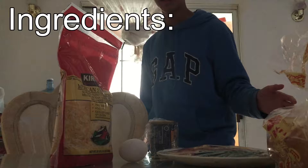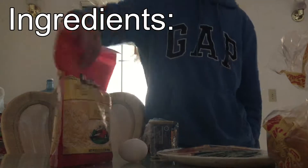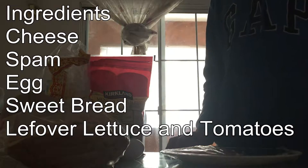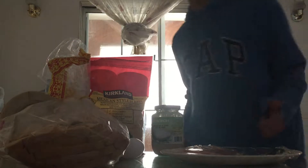This is gonna be a new series where I cook what we have left over. We have some Mexican style blended cheese, we got spam, we got eggs, we got sweet bread from the grocery store, and we got leftover vegetables from yesterday. Today we're gonna make a sandwich with all these — and don't forget the condensed milk. Let's go make some food.